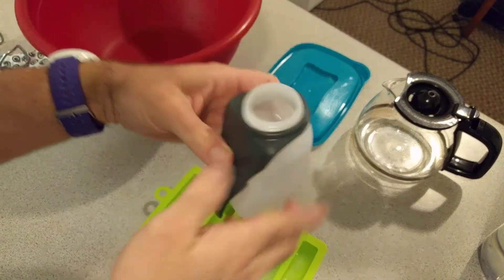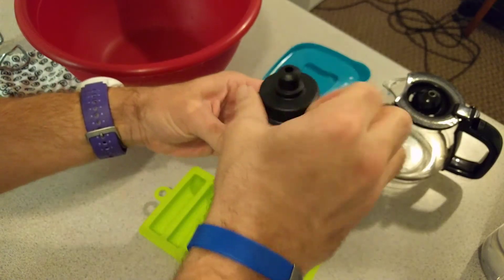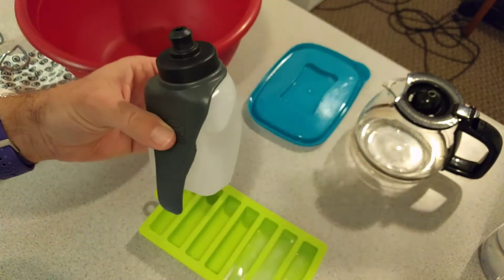There you go — a couple of great products from the good folks at Spy Belt. Give them a try if you haven't already, if you need a convenient solution to carrying small personal items with you when you're on your run.